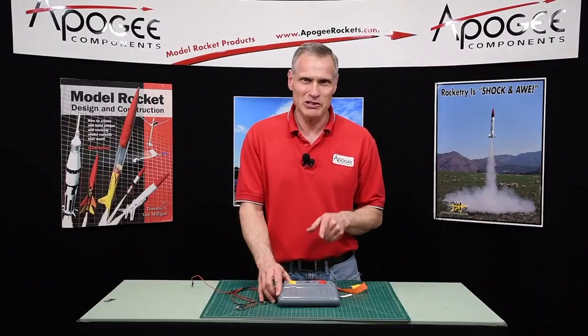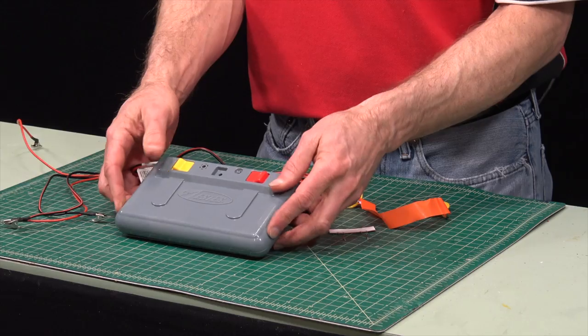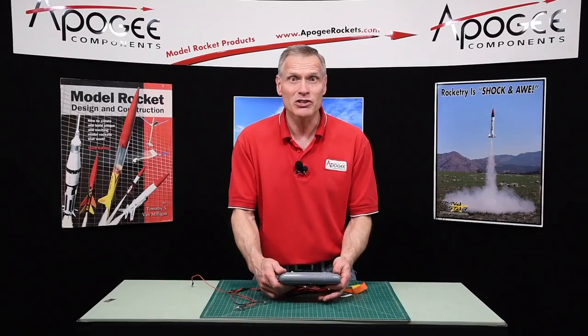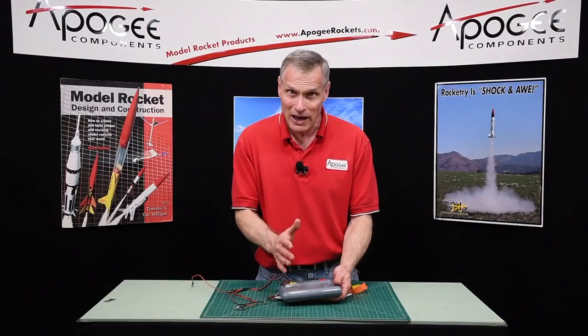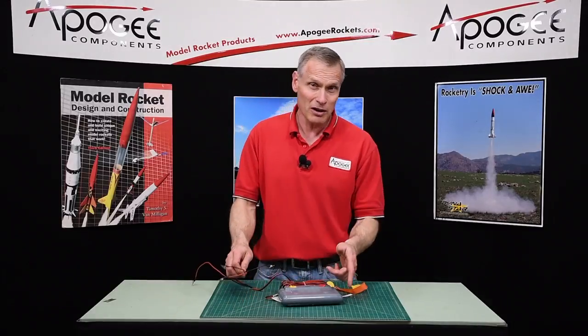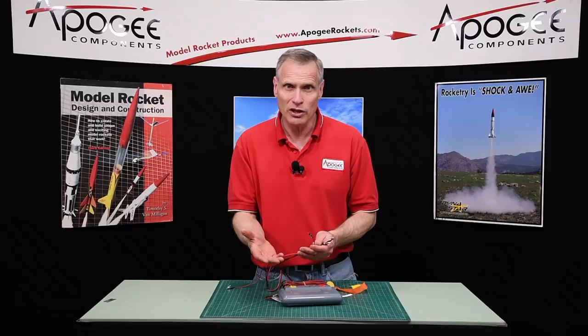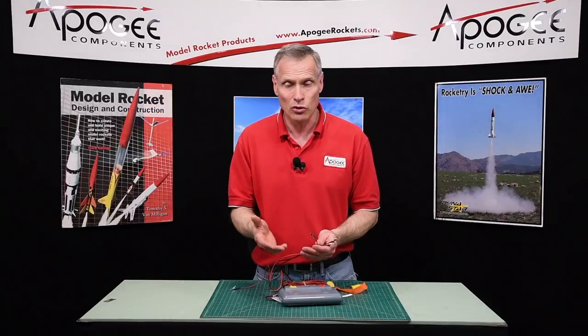This is the Estes Pro Series Launch Controller. It's pretty big for a controller and heavy because it uses six C-cell batteries, which gives it nine volts of power, so it can handle some additional igniters that a normal Estes controller couldn't handle.